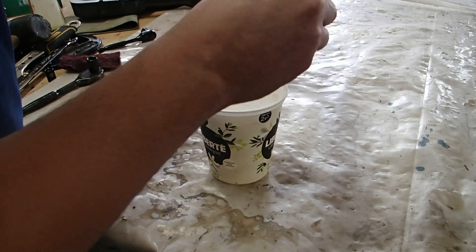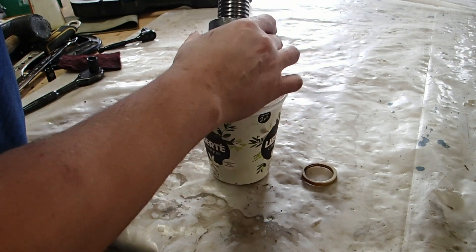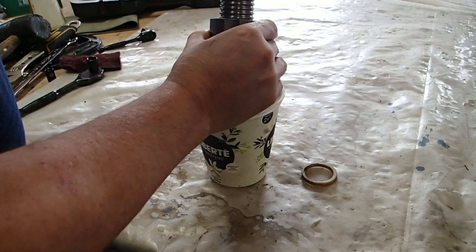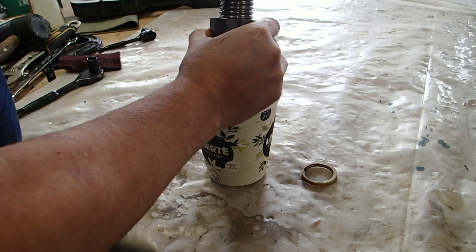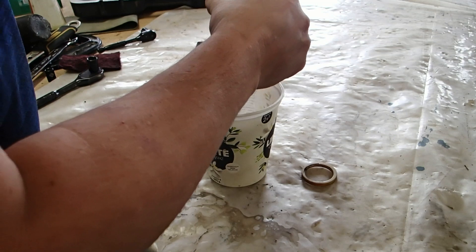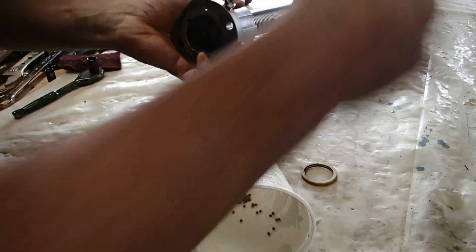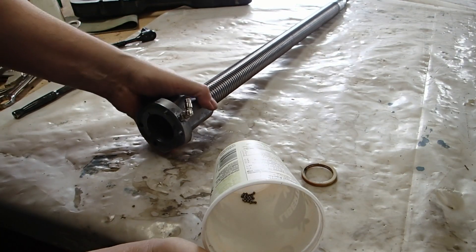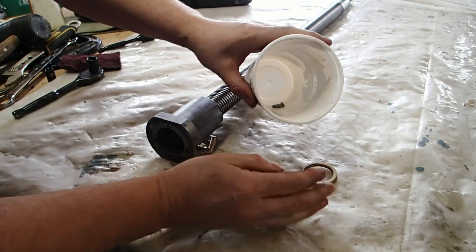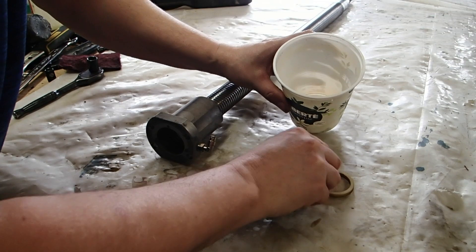First I'll remove this plastic bit. Here they come — I'll just tip it up quickly. No, no, no — oh my god I'm so clumsy. I think I've lost maybe one or two bearing balls.